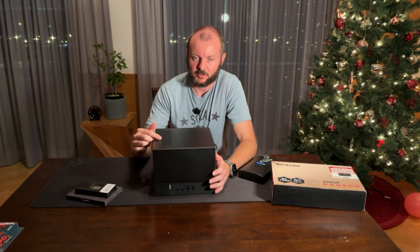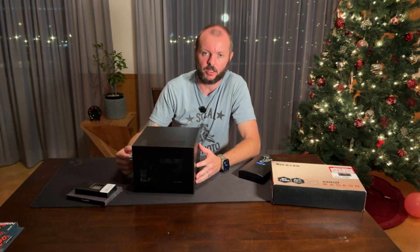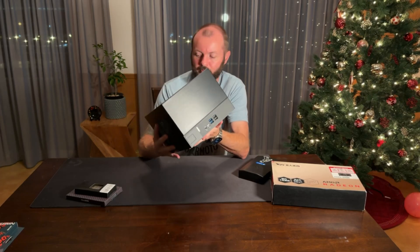This is the ASRock DeskMeet X300 bare bones — it comes with the case and a motherboard that supports the AM4 platform. This is what's going to give us our look and feel of the Steam Machine.